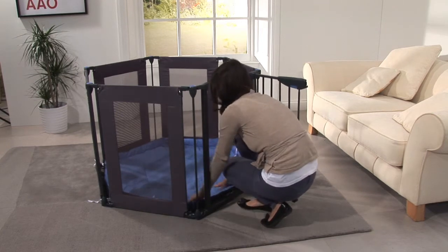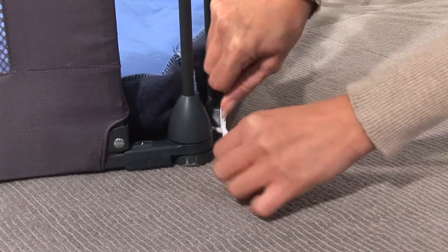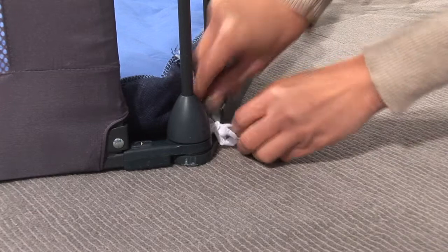You can now fit the playpen mat. Securely tie the mat using the straps to each corner of the playpen. Ensure that each strap is tightly tied to ensure that the mat cannot become loose during use.